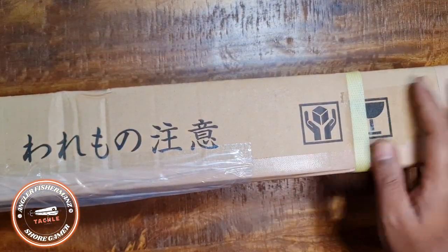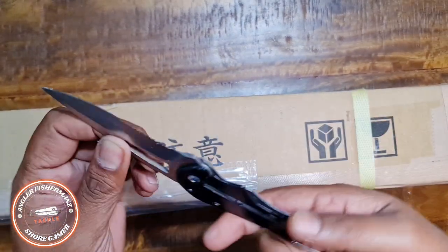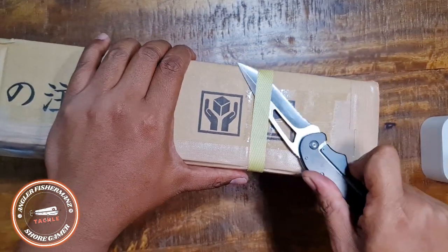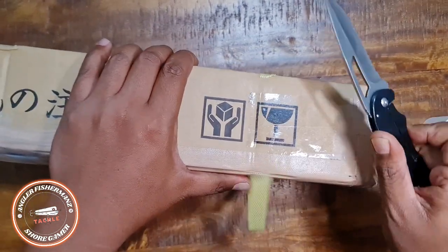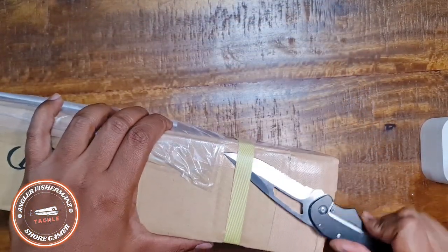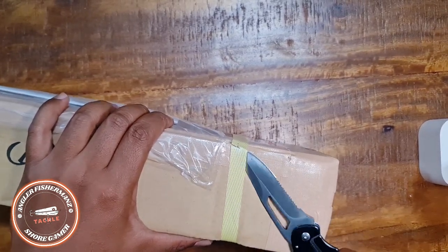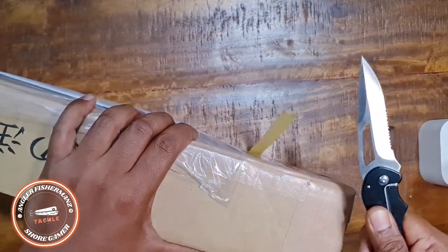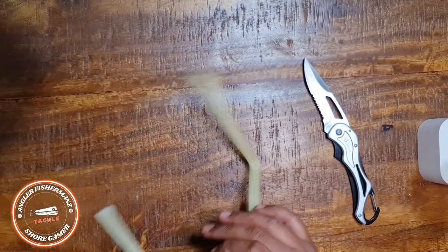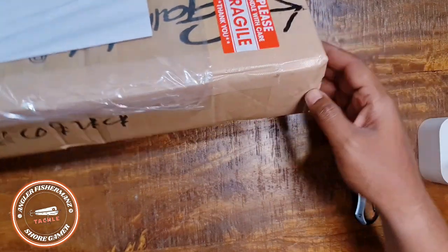Welcome back! Let's open this up. I have my bell mount knife here — let's cut this open. It's very strong tape, but the knife is very very sharp. You can get this knife from Digitaka as well. I purchased this rod because it's a travel rod — I think it's a five-section rod. Let's start unboxing.